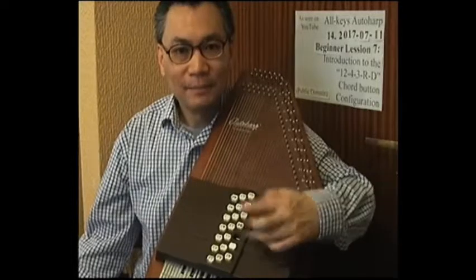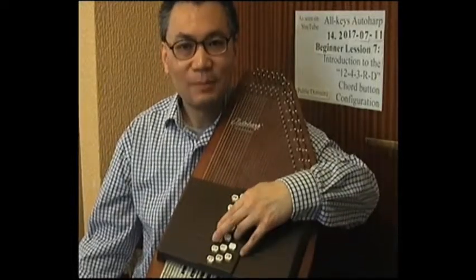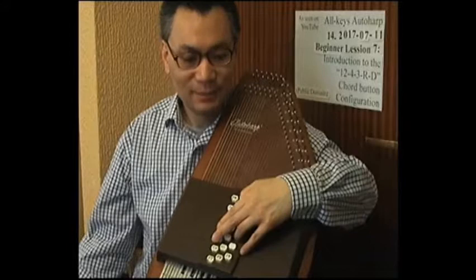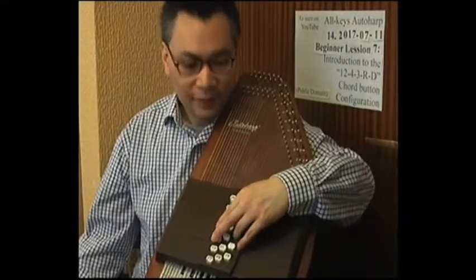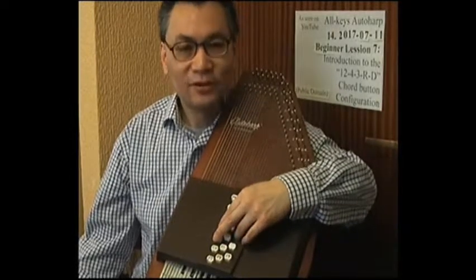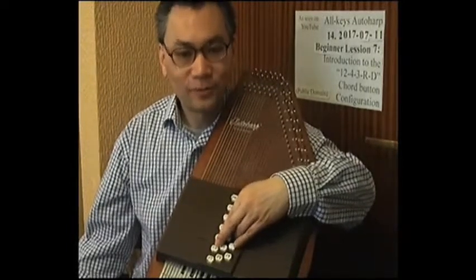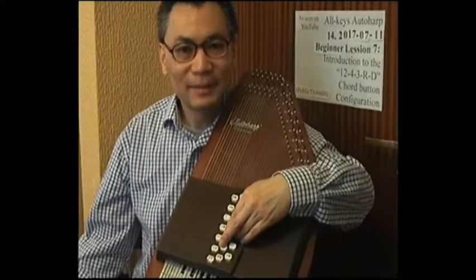So when we play the autoharp using this configuration — which I'm calling the 12-4-3-RD configuration — this slot here is very important as a ring finger holder, in order to keep the hand in position. I'll just demonstrate that right now by inserting my ring finger in that hole. That is how we play the chord buttons using this chord button configuration. The ring finger needs to be in that hole in this position here. So that means that in order to play any of these 12 buttons — the major minor 7th buttons — we are forced to play those buttons using the correct finger, which is the thumb.